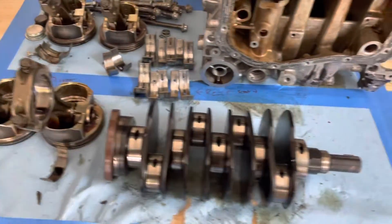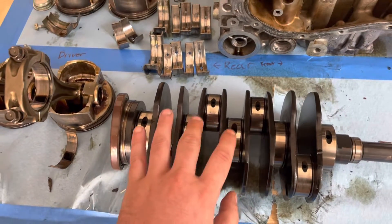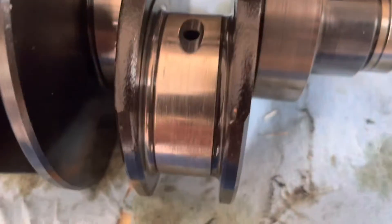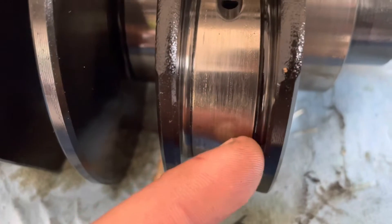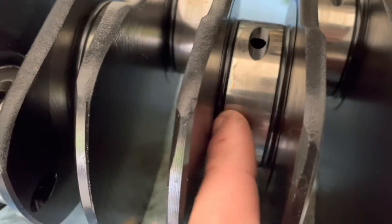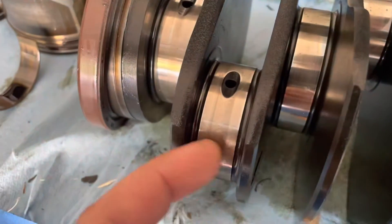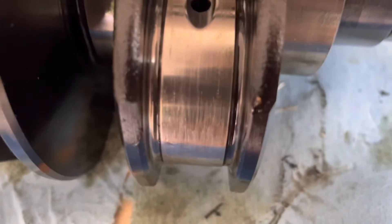I'm not too concerned — it could just be worn, because the bearing material spun through the engine. Whatever the case is, I pulled the crank out of it and looked at all of the bearing journals and what condition they are in. As you can see, this is the one that spun, and you can grab hold with your fingernail. Every single other one you can't — they're smooth, you can't grab hold of them with anything.